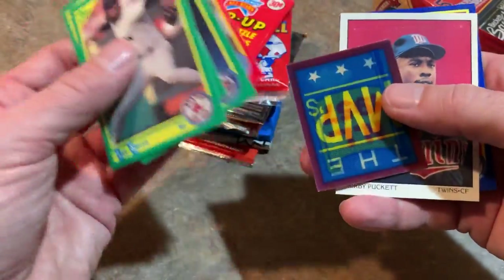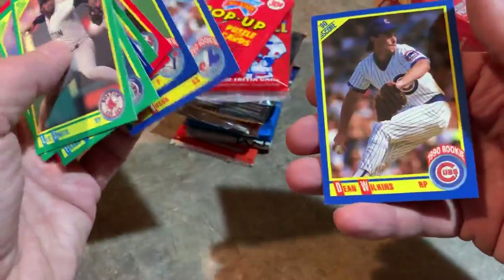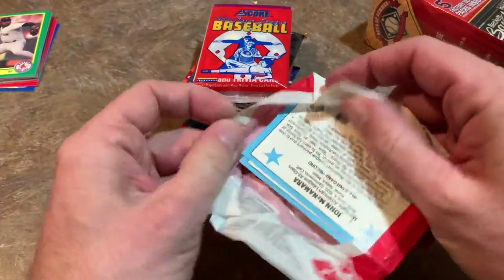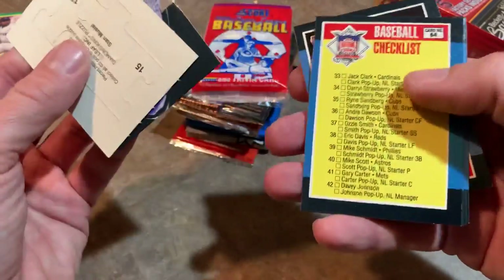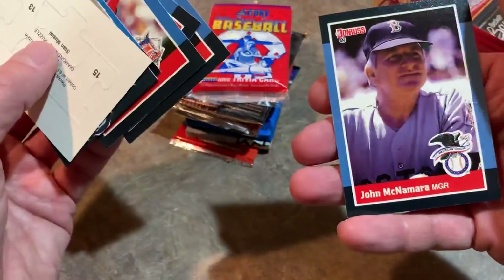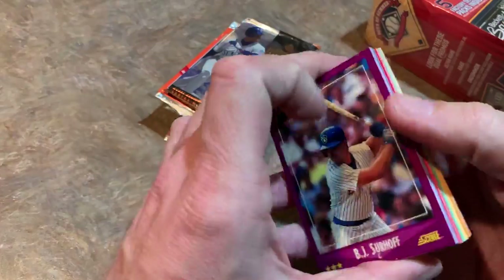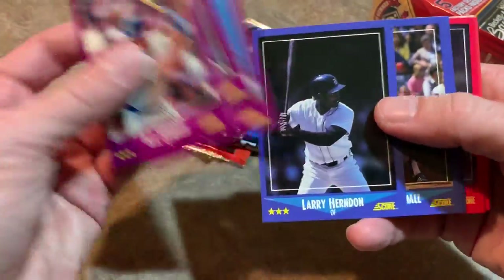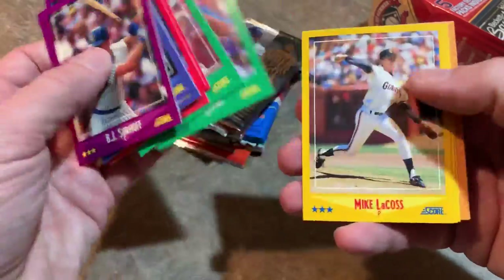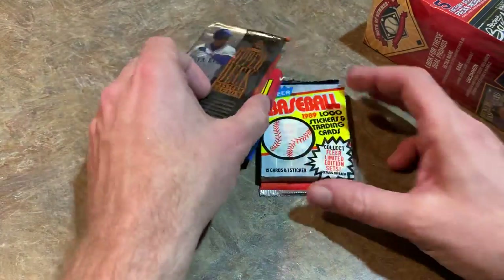In our 90 Score pack, we've got a Kirby Puckett Dream Team card — no Frank Thomas rookie since there are no white border cards. Another Kirby Puckett and Mark McGwire — not a bad pack. The 88 Donruss Pop-ups don't have base cards; you get All-Star team players with the 88 Donruss design — nothing crazy. In 88 Score, maybe a Tom Glavine rookie. Right now, Gems of the Game is actually ahead of this box.